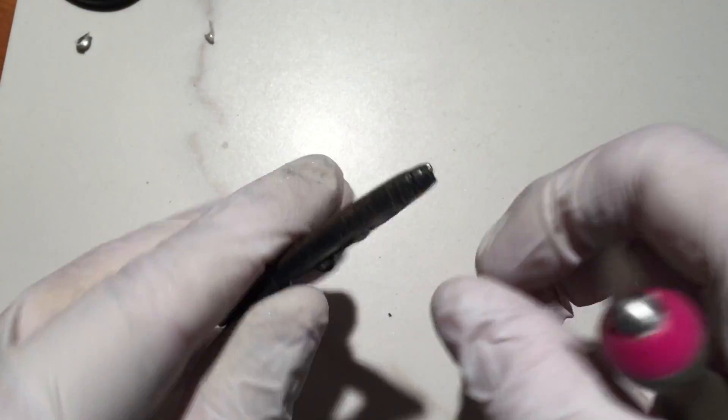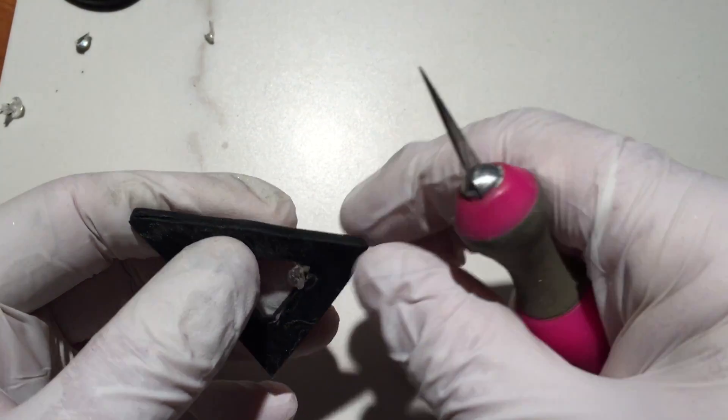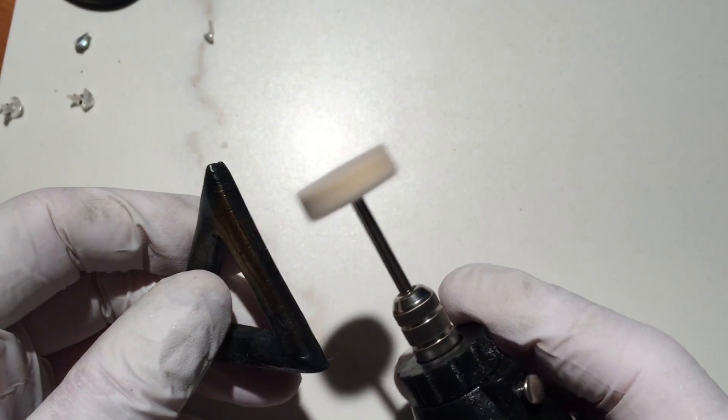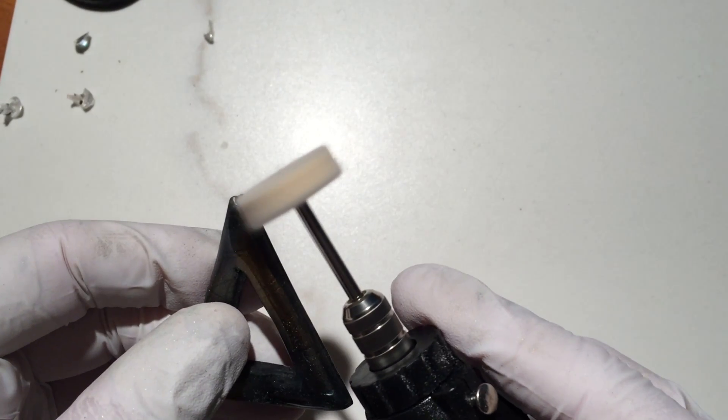Once completely cured, I use a craft knife to remove any resin drippings. I use my craft drill with a buffing wheel to buff the edges and backs of each piece.